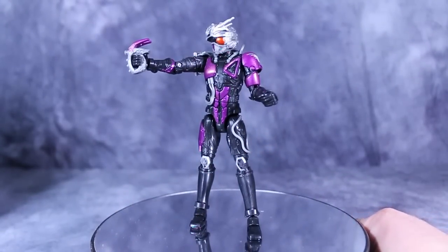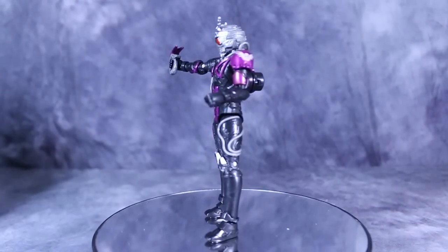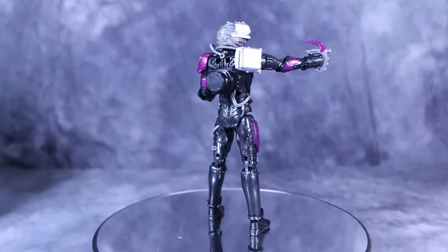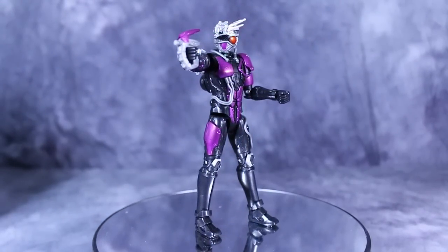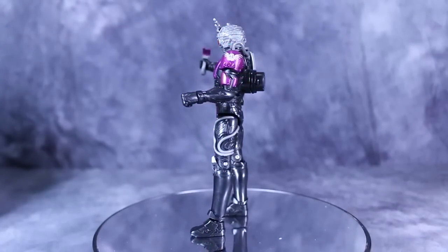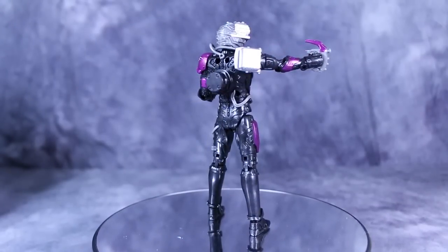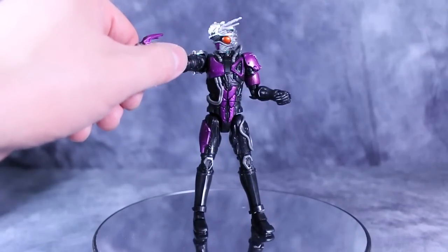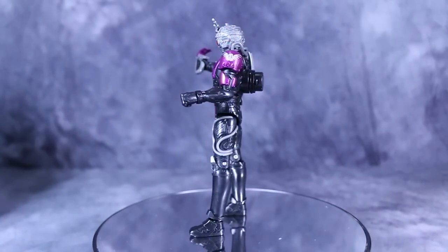Up here on the stand you can see how thin the figure is — it's kind of weird, I'm not sure why they decided to go with this. You can also see the tire kokan gimmick there on his back, which honestly doesn't work all that well. It just sticks out so much and looks so big compared to the rest of the figure; it's not integrated well at all. I understand why they did it because that's kind of the way he is in the show, but it just doesn't work — though how often are you going to see the back of the figure?